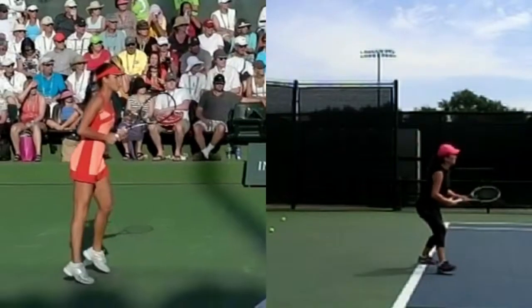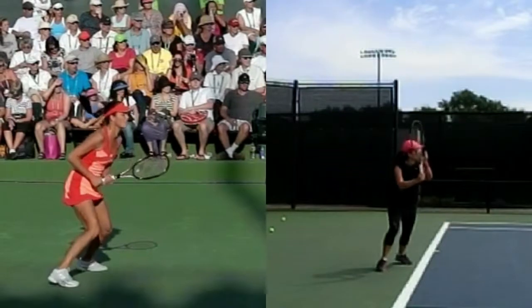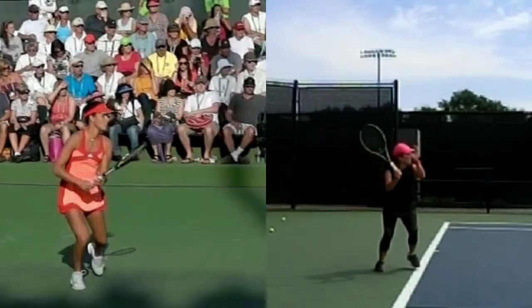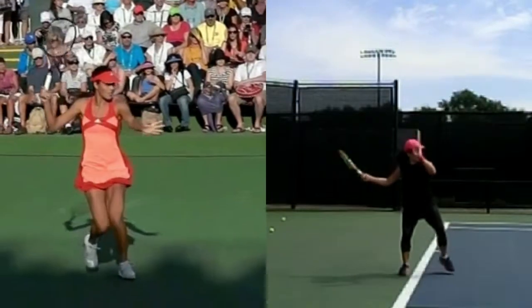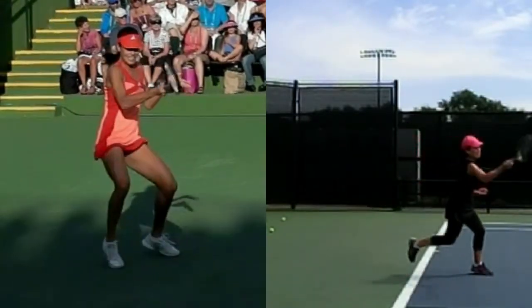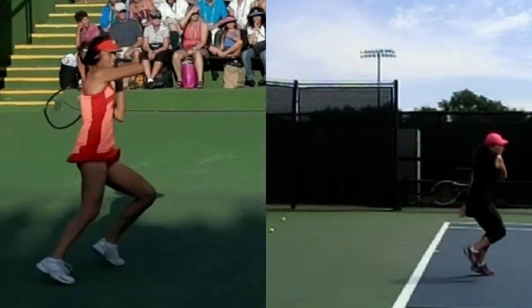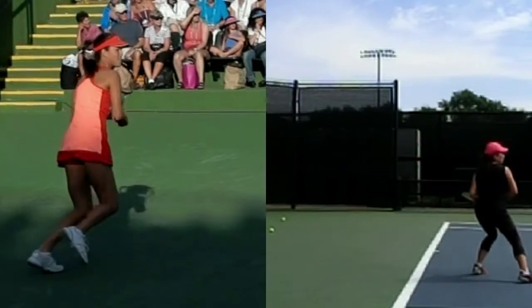We're also going to compare you with Anna Ivanovic. She doesn't do her pre-stretch as well or the slot position, but she does a lot of other things extremely well compared to Novak Djokovic. You can see a nice loop there and the pulling right there. So good luck — definitely shorten the backswing a little more and get that pre-stretch.